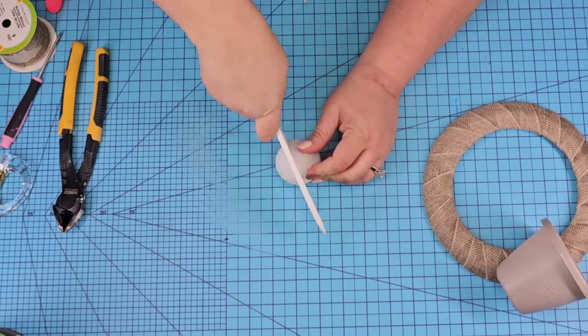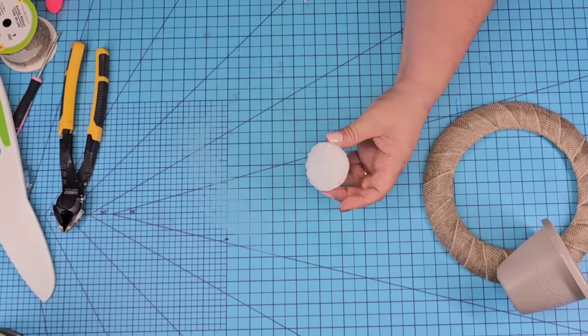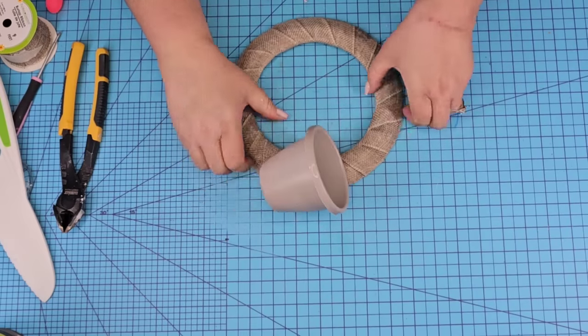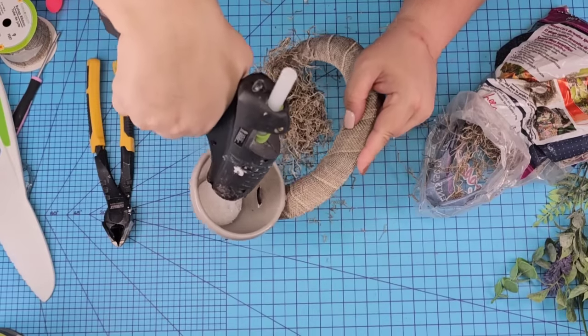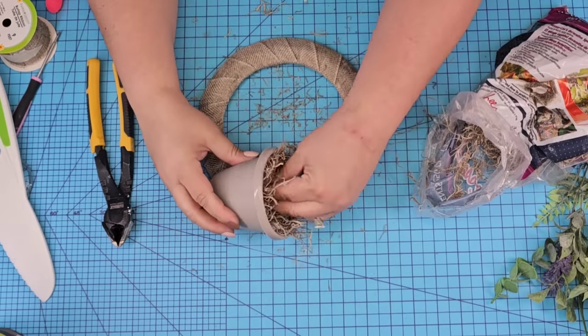These little foam balls you can find at Dollar Tree. I'm going to cut off one third of it and use the bigger size. Add hot glue to the flat side, and then we're going to add it to the inside of the pot. This is going to create a place where we can then add some florals. We're going to cover it up with some Spanish moss — this is from Amazon, but you can use the one from Dollar Tree as well.